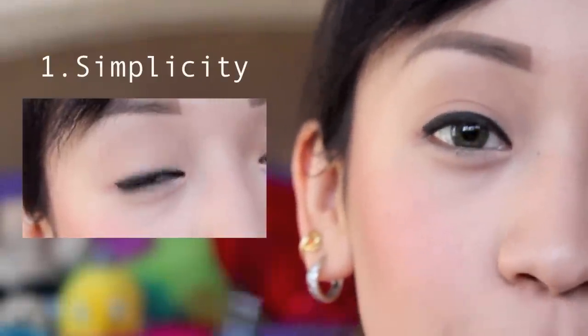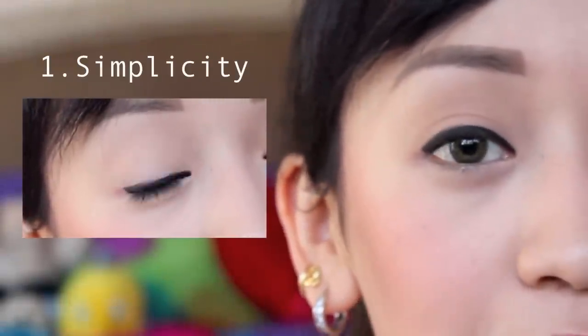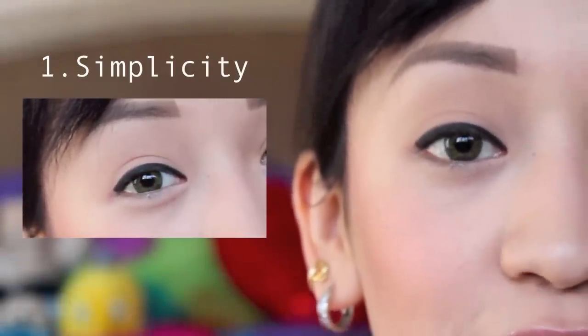This first eyeliner look is simple and straightforward. All you have to do is shape your natural eye shape.